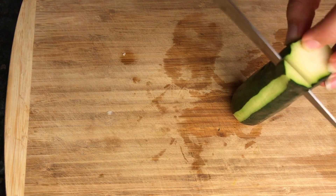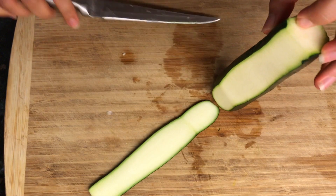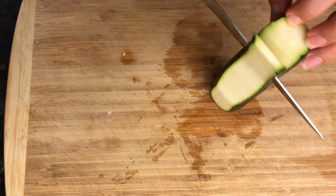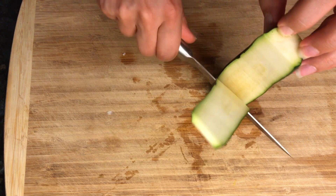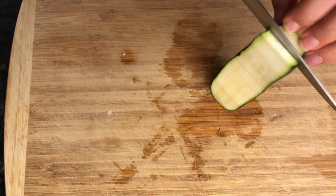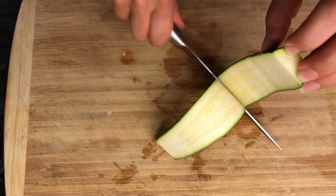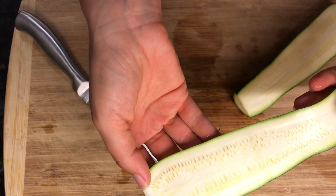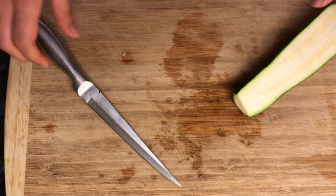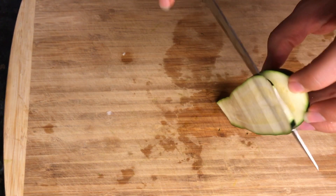You can start by peeling off one layer of the zucchini peel and then simply start slicing the zucchini with the knife. If you like your slices to be even, you'll probably need to use the mandolin slicer. You can see how thick we want the slices to be. They're not exactly even when sliced with a knife, but because we're going to grill the zucchini for the roll-ups, that should be just fine. Continue slicing until you've gone through all the zucchini and get them ready for the grill.